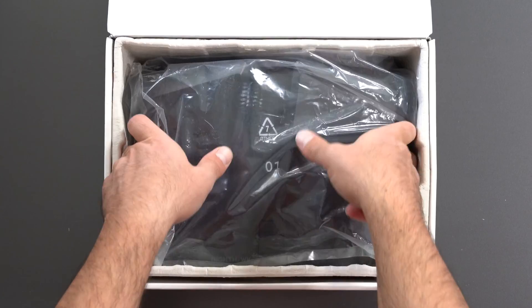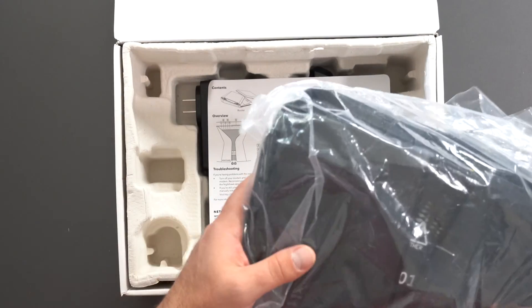Netgear did send me this router for free to do an honest review. They didn't pay me for this review.